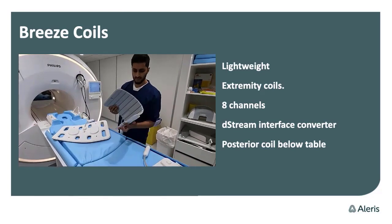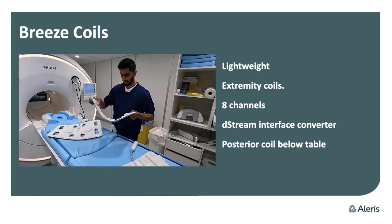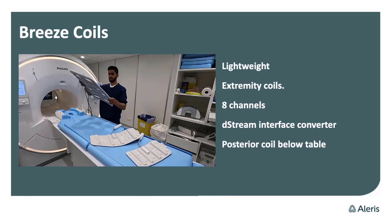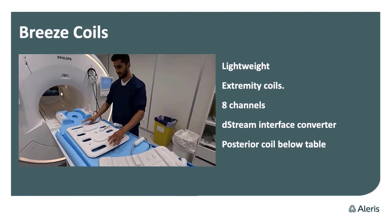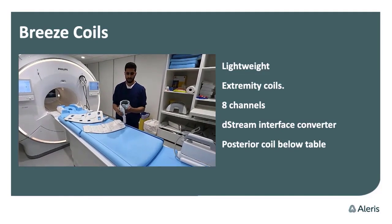The D-Stream interface converter has also been changed. It's a much smaller converter — not as big as the previous one. It's easy to handle, easy to take off and connect, and that makes it easier to change the position and prepare for the exam.